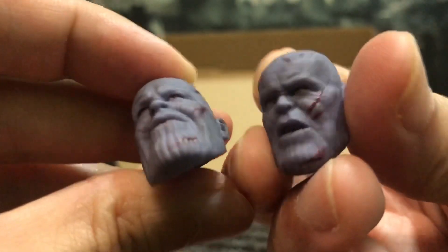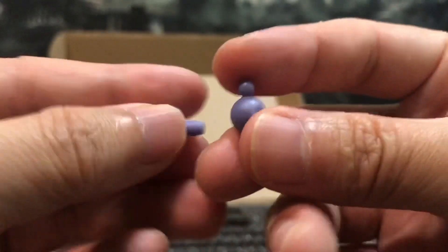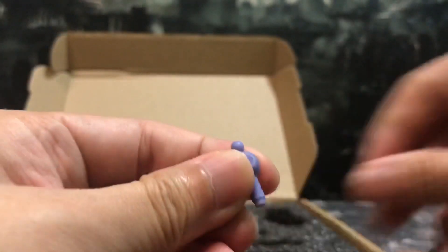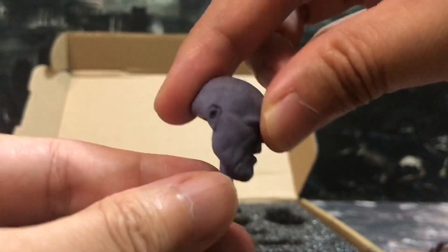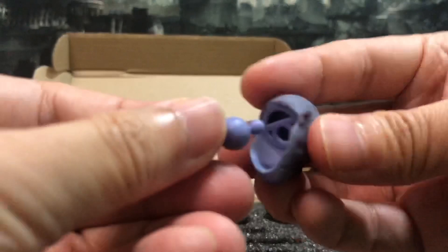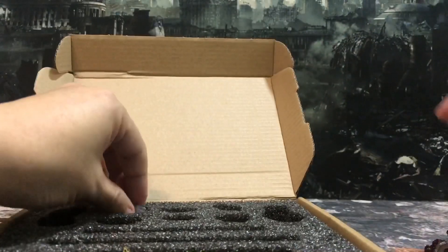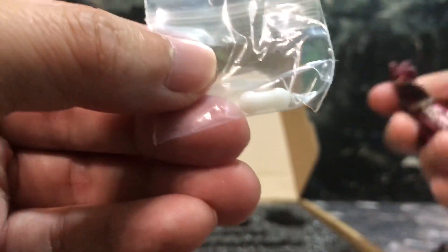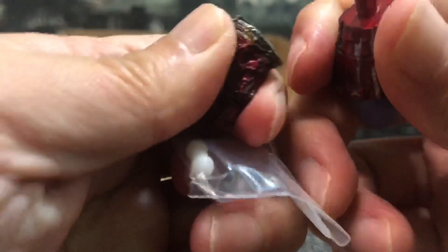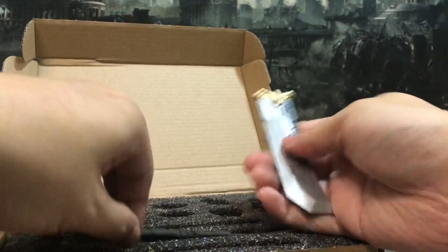It also comes with some extra joints which I wonder what they are for — maybe for the heads? I think they're for the heads. It's quite loose but it does fit. Then we also have another small white joint here — I believe this is for the nano gauntlet, but I'm not sure about that. And of course it comes with the blade of Thanos.